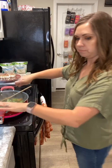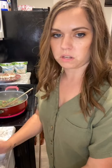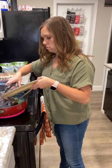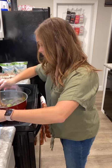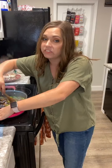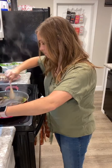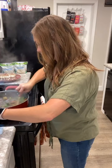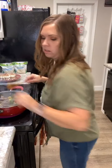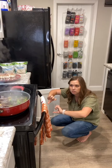Oh my gosh, it smells so good! Now I'm going to dump the meat back in because I want it to start soaking up some of that sauce. I think this meal takes about 15 minutes start to finish. I did put the vegetables in the pan while they were still frozen. Now I'll turn it down to medium.